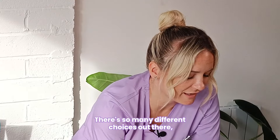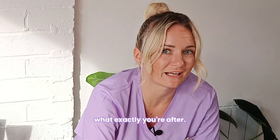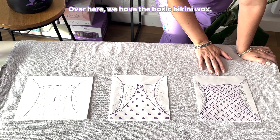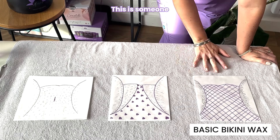Have you ever wondered what the differences are between all of these bikini waxes? Hi, I'm Betty and I'm a licensed esthetician, and I'm here today to tell you what the differences are between these bikini waxes. There are so many different choices out there, but it can get a bit confusing, especially when you're not sure what exactly you're after.